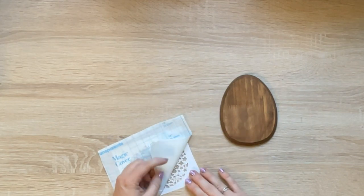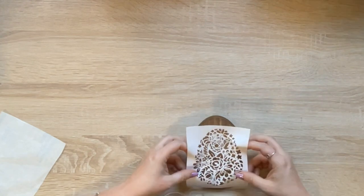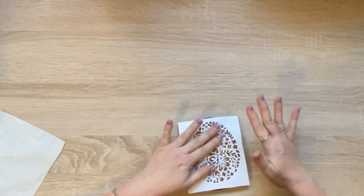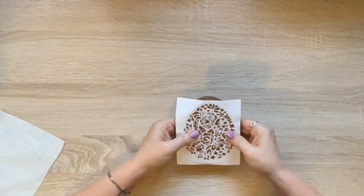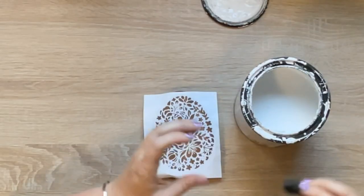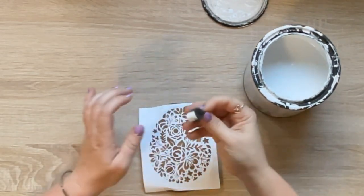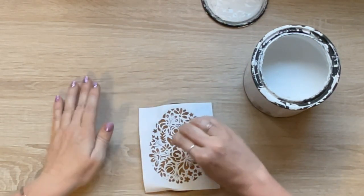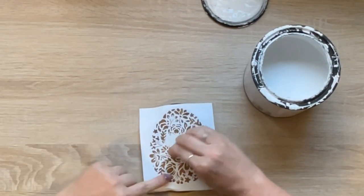I used a sponge brush but cut a piece off it because some come super wide. I cut off a little strip so I could pinch it between my fingers and just pounce it into the stencil, giving me a lot of control. Dollar Tree does have little sponge stencil brushes which I would use, but I didn't have any. You want to go up and down, not rub it in, because it could slide under the stencil.